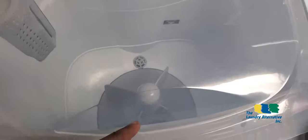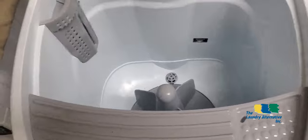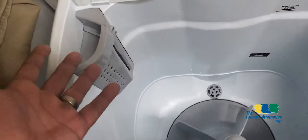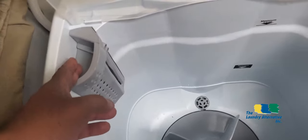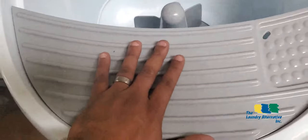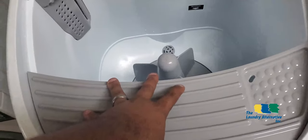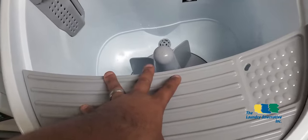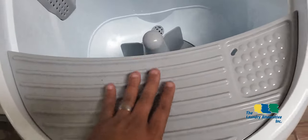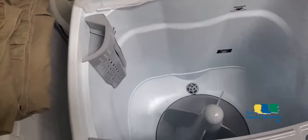We don't recommend starting the washer with no water, as it can damage internal components. It has an optional detergent dispenser you can use to dissolve detergent. It also has a washboard that helps squeeze water out of the clothes when the wash is done, or if you need to rub something. It's plastic but very sturdy and also removable.